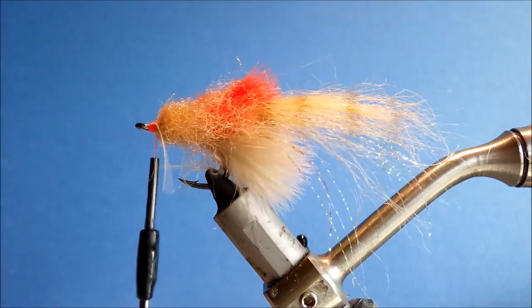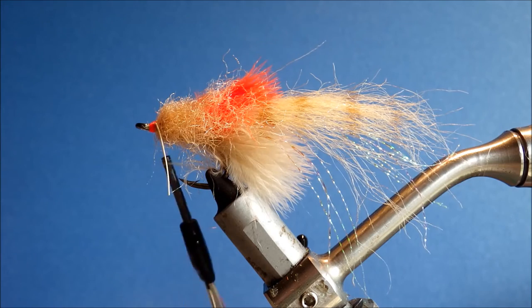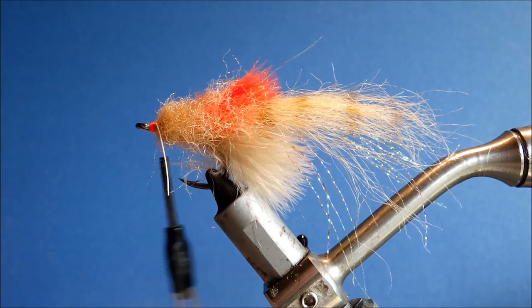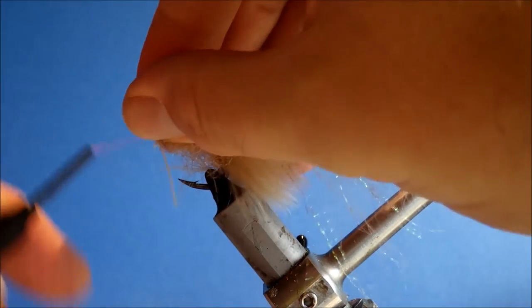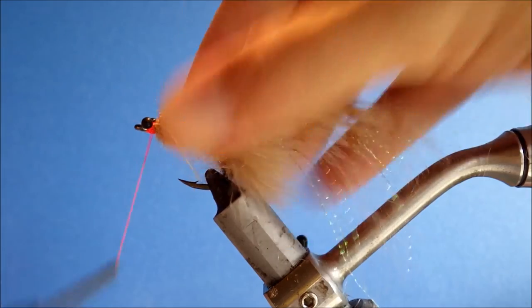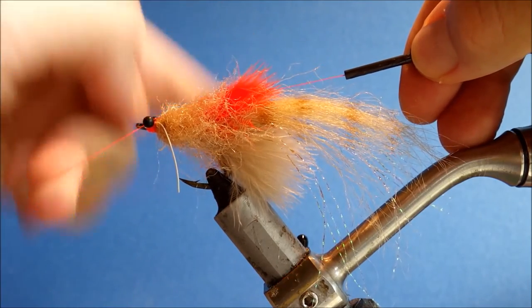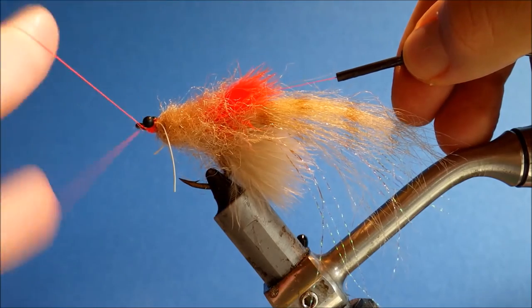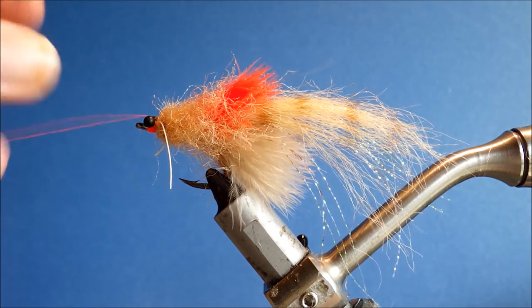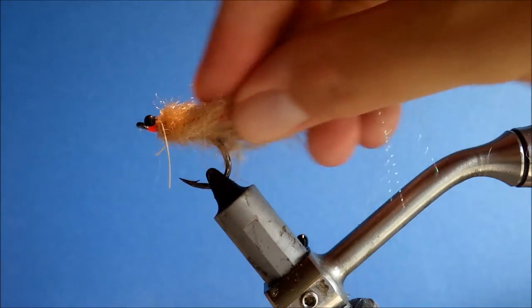That's the body basically done. The last thing to tie in is the eyes — just using large mono-nymph eyes. A quick figure eight wrap, and it takes very little to hold these eyes since they're not under any pressure. I'm just going to whip finish over them as well. And there you have it — a crispy tarpon shrimp. Nice little shrimpy fly.